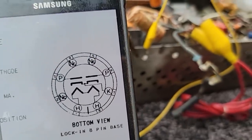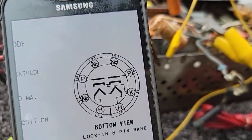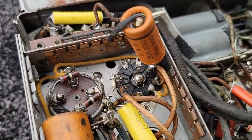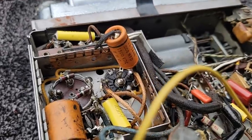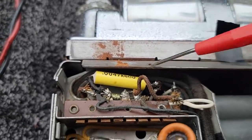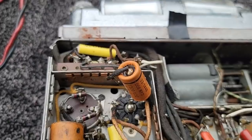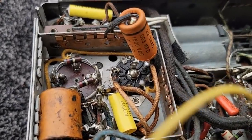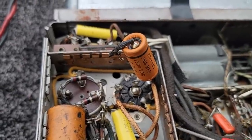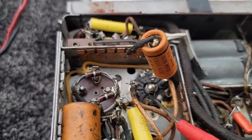This is the rectifier tube, 7Y4. We don't have any B-plus coming out of this. I noticed that the person working on this kind of yanked the filter can out — the filter can is just floating, the case isn't even grounded. I just moved it and it popped off. I want to check real quick and see if there's voltage for the heater.